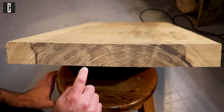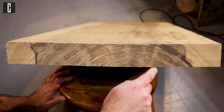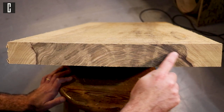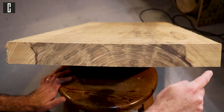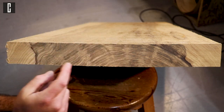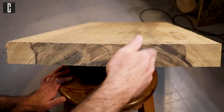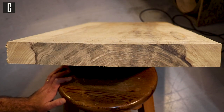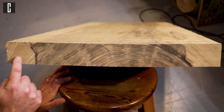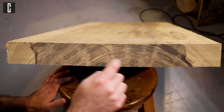This is a flat-sawn cut. As you can see, the grain goes from left to right instead of up and down — this is called flat-sawn. When the grain goes vertically like this, it's called quarter-sawn. If you see the sides here, they are almost quarter-sawn but the center of the block is flat-sawn.